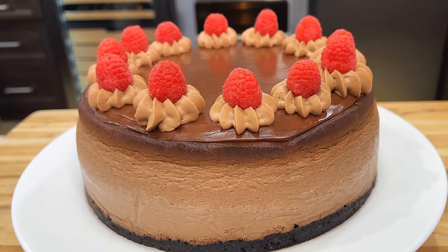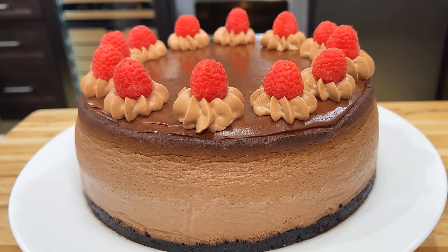Well, hello there, friends. You know how I love chocolate. I just made this beautiful chocolate cheesecake with a dark Oreo crust and a chocolate ganache on top. Amazing.